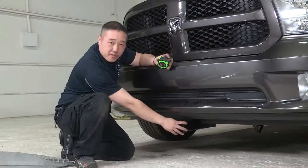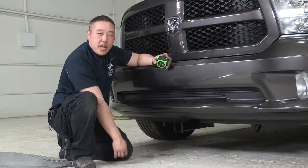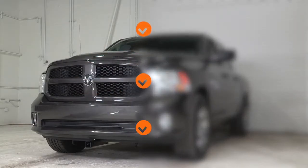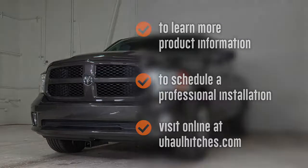Thanks for coming in and watching me install this front bumper hitch on this Ram 1500. Stop in again and we'll install more for you in the future. To learn more about the product seen in this video, or to schedule an installation by a U-Haul hitch professional, visit us online today at uhaulhitches.com.